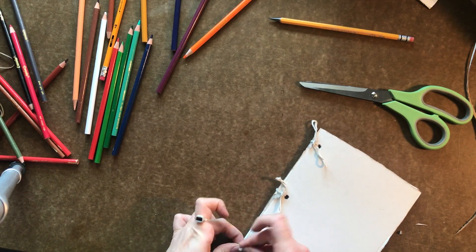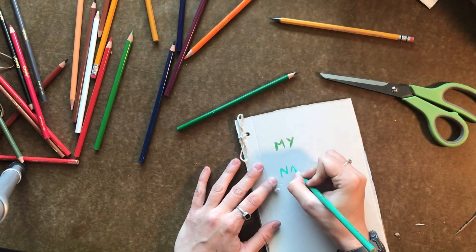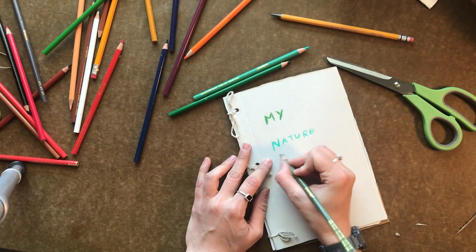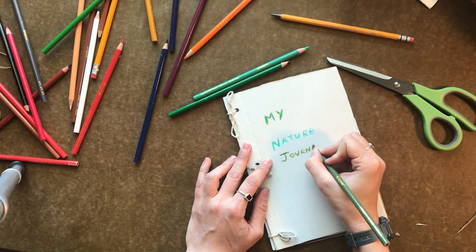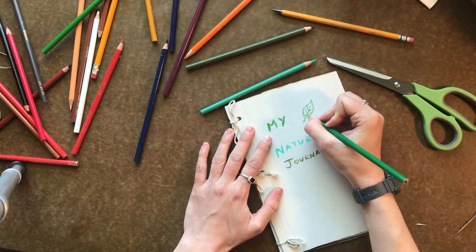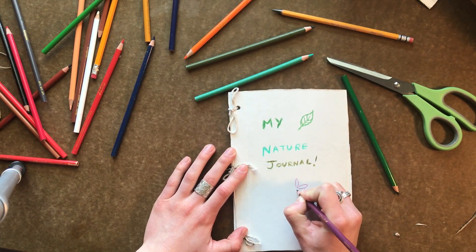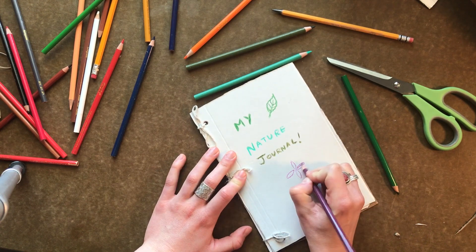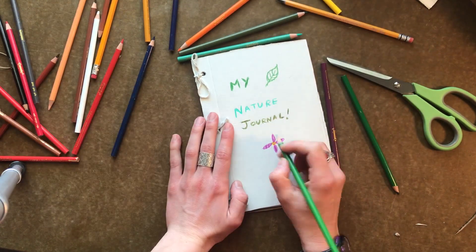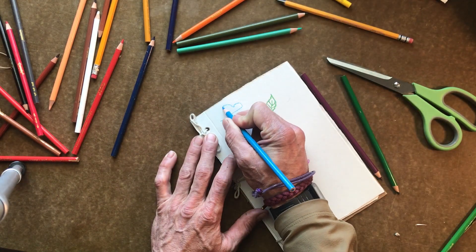Our book is now bound. The very last thing we need to do is create a beautiful cover for our nature journal. Mine is going to say it's my nature journal in three beautiful shades of green. Then I'm going to draw something nature-related and get my two friends to help me out. It's as simple as that — you can make as many books as you want. For the purpose of today, we're going to be recording our observations in nature.